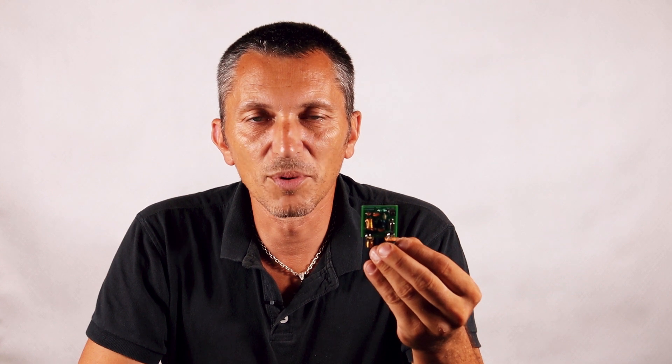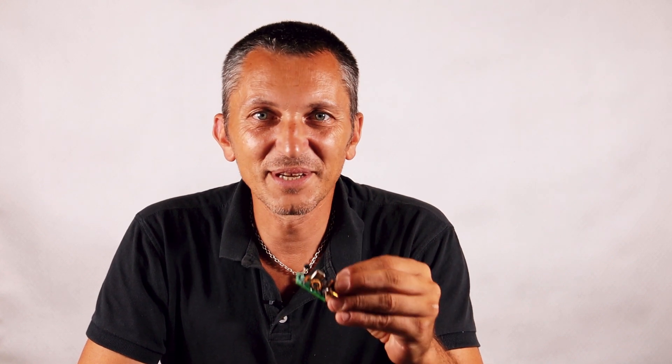It turns out that the simple PI network filter used in this simple transmitter doesn't seem to do such a good job. It's basically the same filter you find in the Pixie CW transceivers, and you can imagine those probably don't do such a good job either. Today we're going to talk about a couple of modifications you might be able to do to the filter to improve the results. I'm still waiting for confirmation from Rob when he has the time to let me know if the modifications I did, measured with the tiny SA, are actually valid.